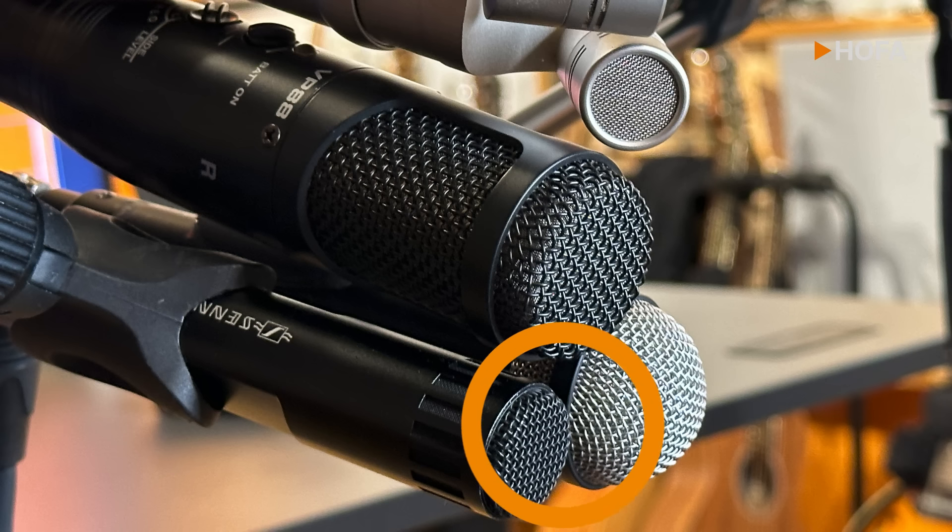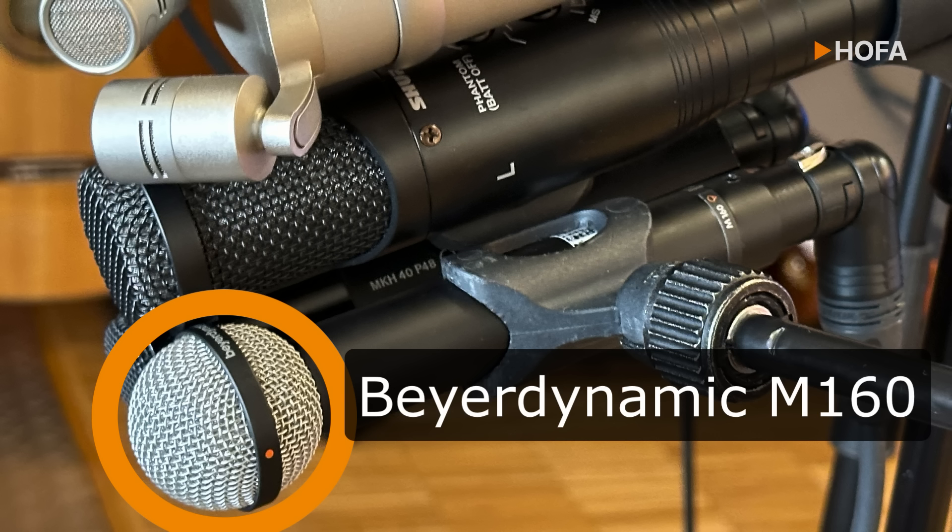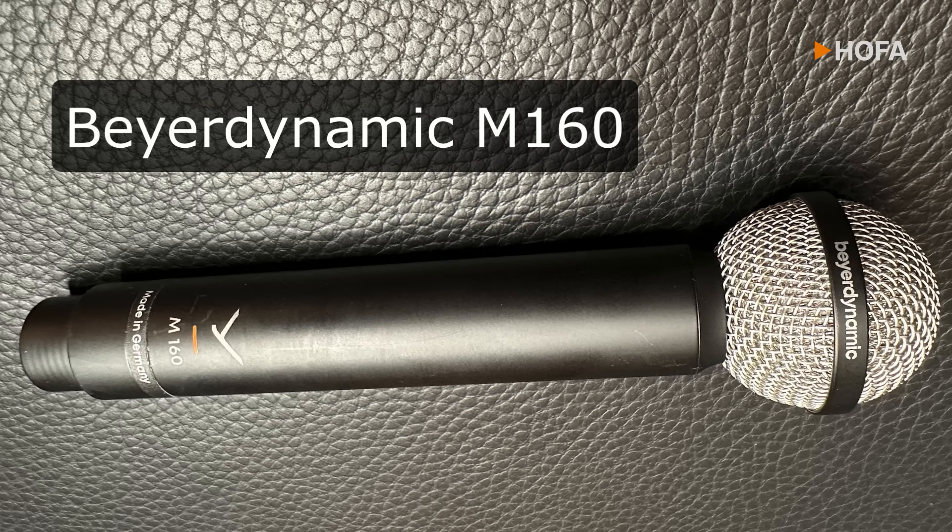Finally, on the right, the Beyerdynamic M160. I really like this dynamic double ribbon microphone with its hypercardioid polar pattern because it combines the warm vintage sound typical of ribbons with a robust quality which is not common for ribbon mics.